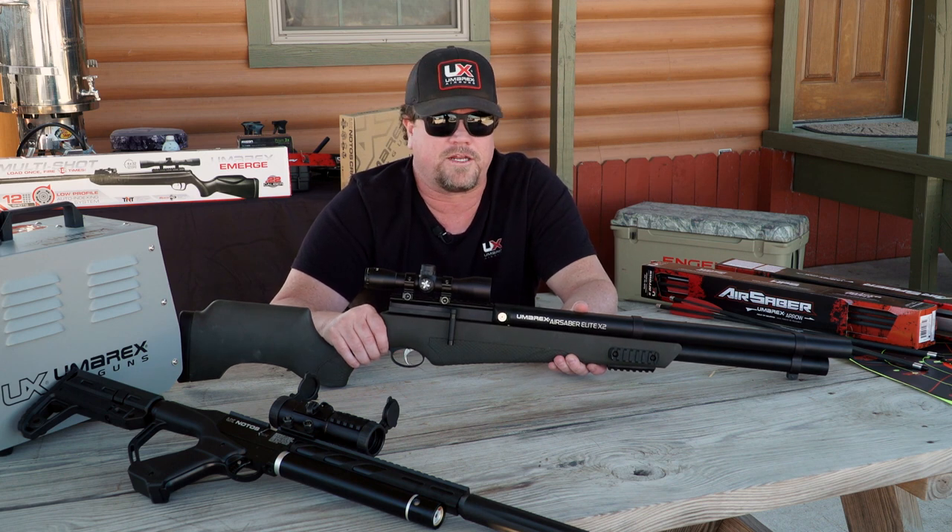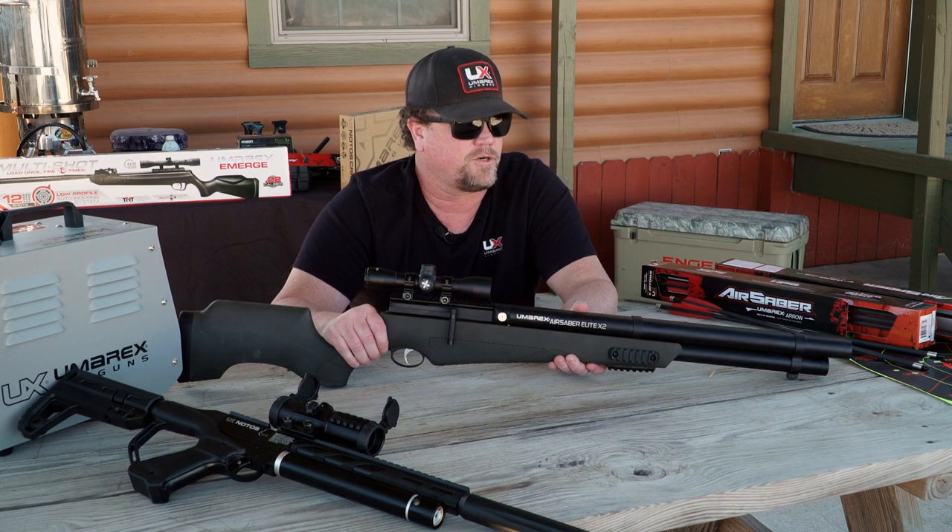It's a 4,000 PSI tank, which gives you about 25 shots overall, which is pretty good. You fill the tank, you go out hunting — if you're not knocking it down in 25 shots, you're probably in trouble.